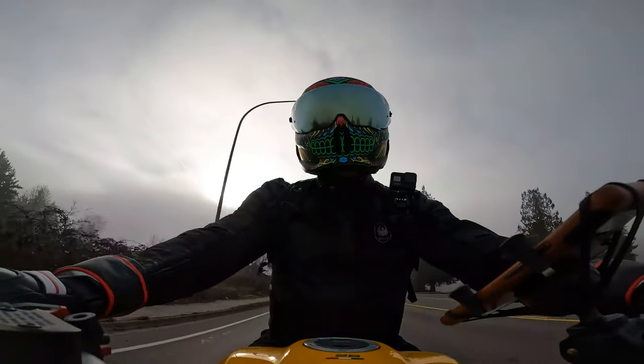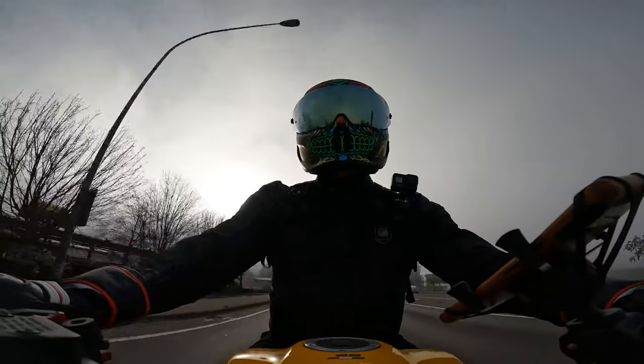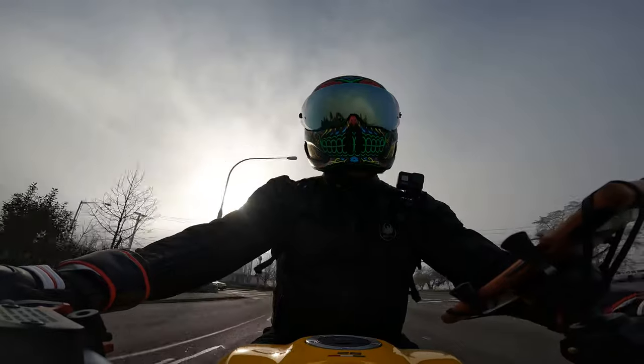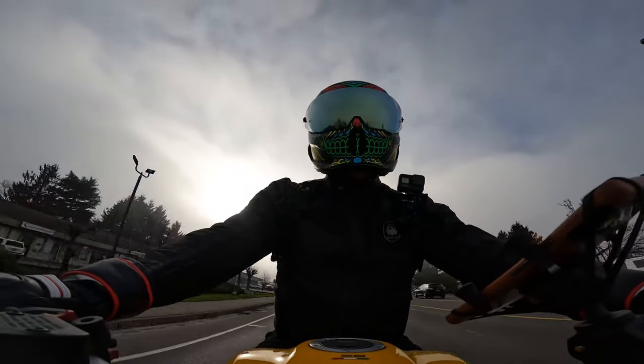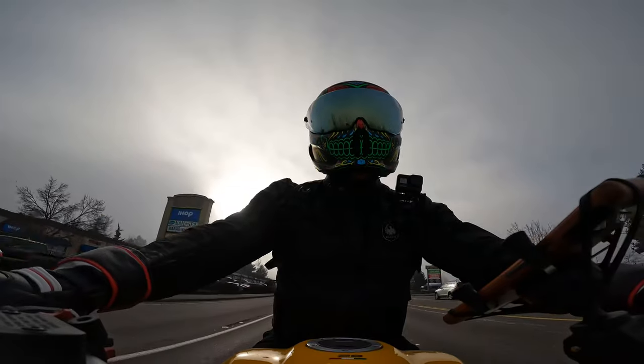It's behind us now. Next thing — the wind noise. I would say it's pretty significant. However, I read in the reviews that there are some hacks you can do to reduce the wind noise, but I can expect it given the price of this helmet.